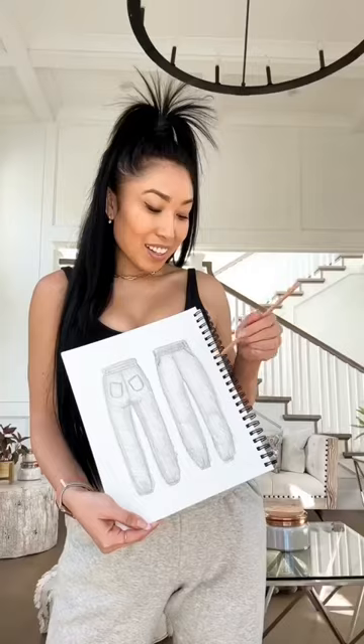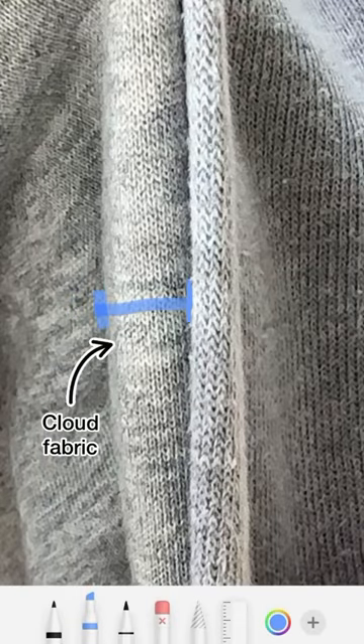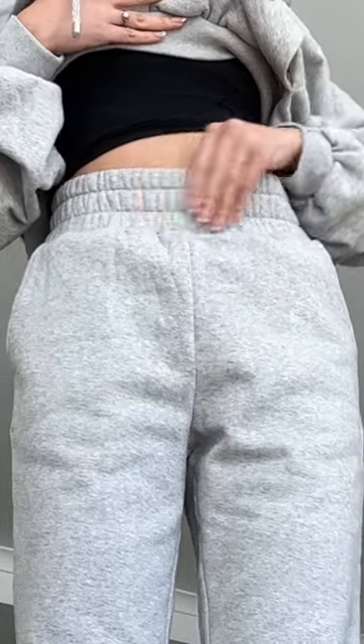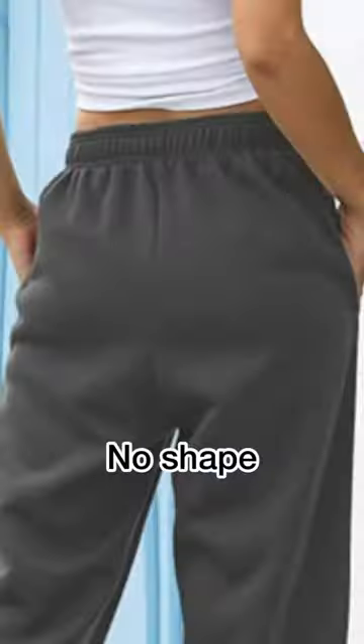Now, sweatpants are classics. They're basic and really shouldn't be messed with too much, so I just did minor improvements. I changed the fabric to cloud fabric, which is thicker and fluffier on the inside to keep you warmer. This narrow waistband just looks so imbalanced to me, so I went for a wide waistband that's also a rollover so you can control the height of your pants.